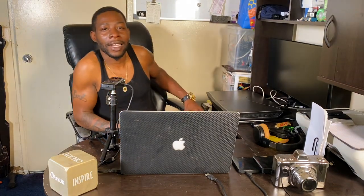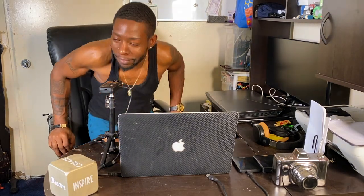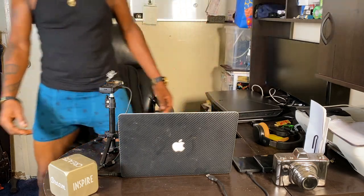One thing I forgot to mention — people are gonna wonder how old I'm turning. I'll leave that up for discussion, but your boy is something like an angel. Don't let the looks fool you — you may think I'm turning 20-something, but I'm not. All right people, I'm out, peace. And tomorrow is my birthday!